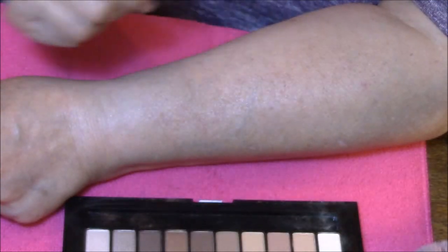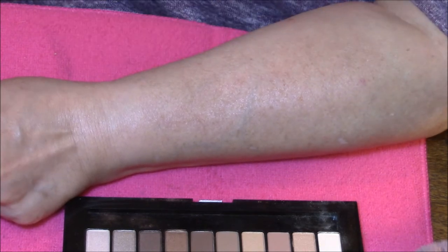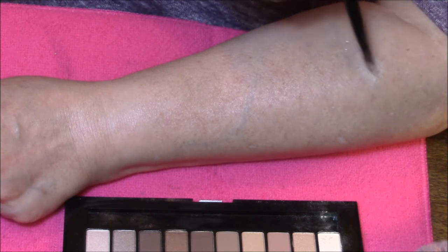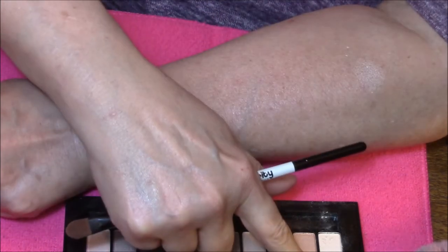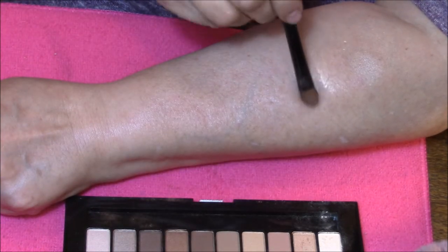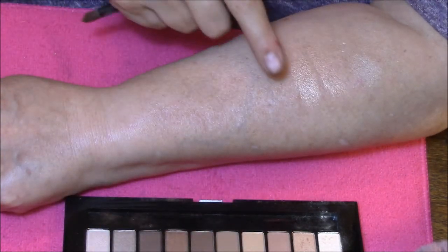I'm wearing my arm swatch. The first one we are going to do is like a cream colored shimmer - this has got a little bit of shimmer in it, very hard to see. And then we've got a little bit darker, like more of a champagne color - shimmer, very pretty. Got a very light brown, which is a matte, perfect for transition.